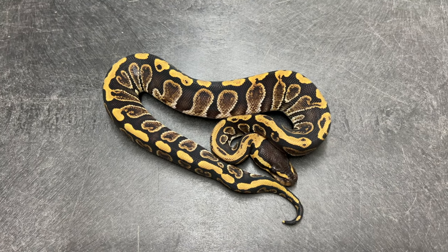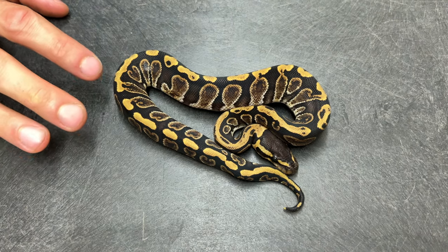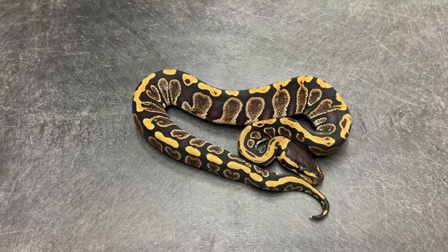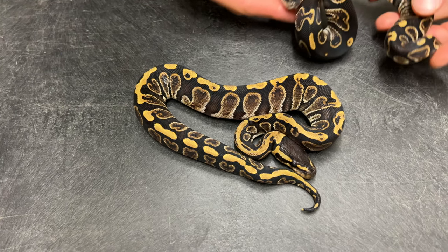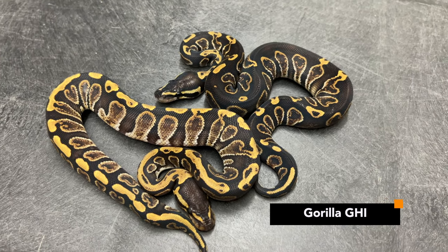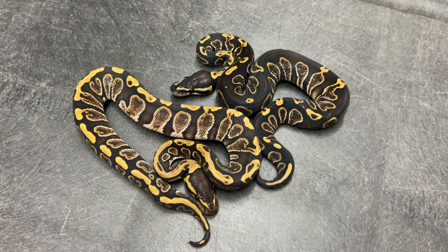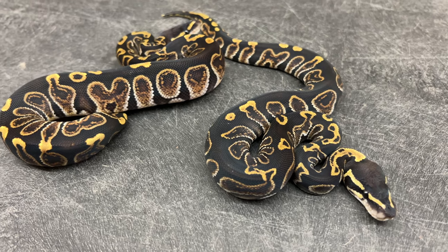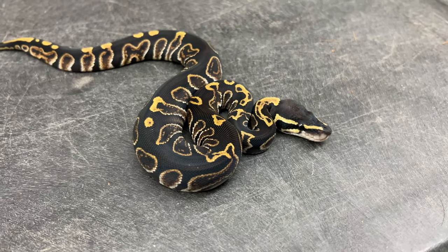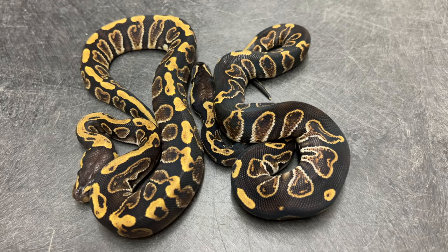Moving on to the 2023 gorilla stuff we hatched — right in front of you is a single gene GHI, nothing else added. This is plain GHI: dark animal, very banded look, exactly what you'd expect. And we made the gorilla version. This is the gorilla GHI. As you can see, that back dorsal is extremely widened with much more black pigment. The striping is very different — much less gold coloration, more bold blacks — and on the alien heads, you have way more orange colors than the non-GHI version. Very dark snake, absolutely mind-blowing interaction.